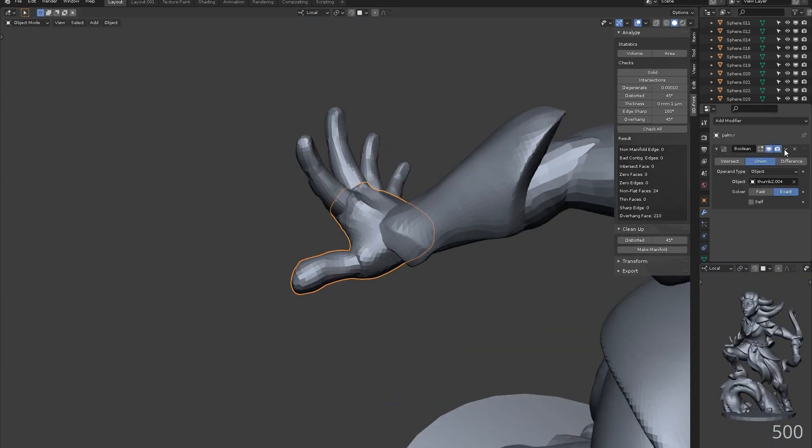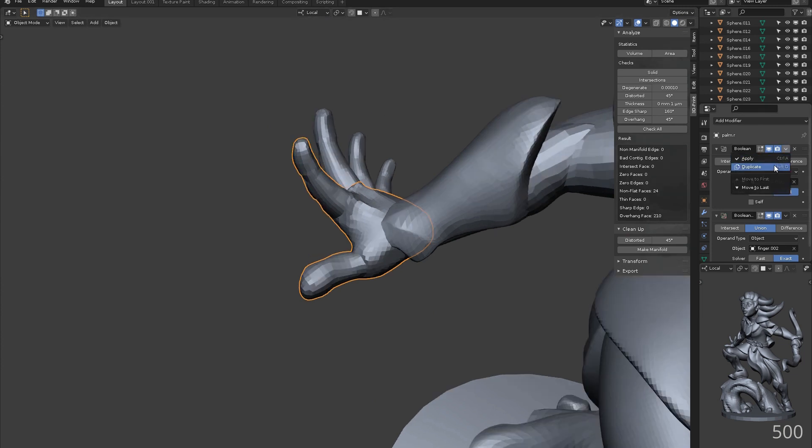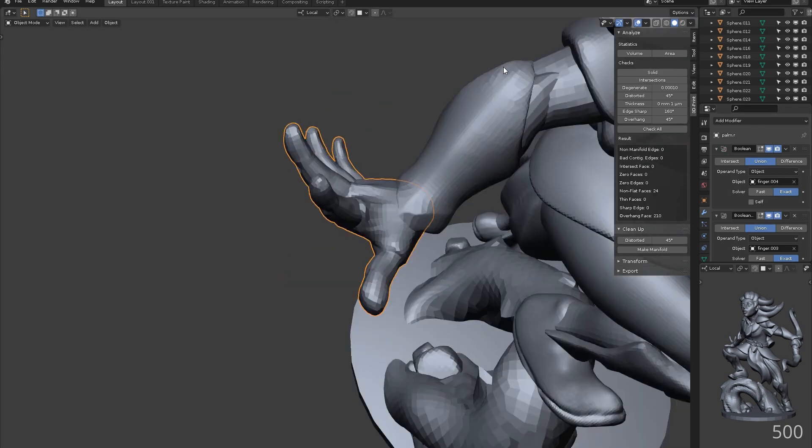Combining the right hand now using the boolean modifier, just like the arm. Once things are together here, we can tidy up the seams to make things look a little more natural.